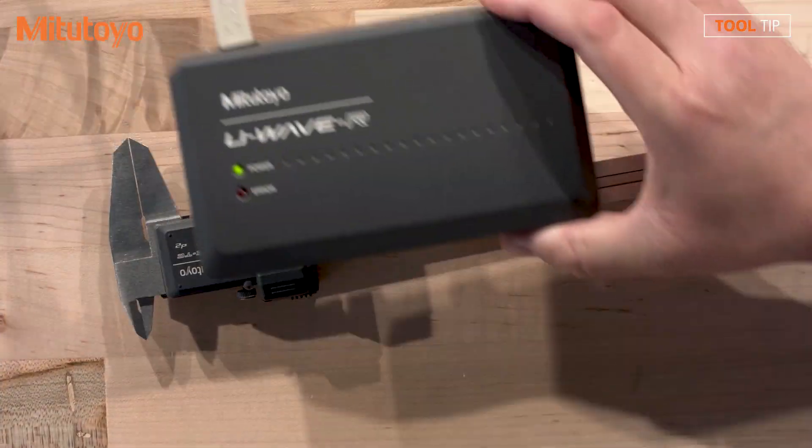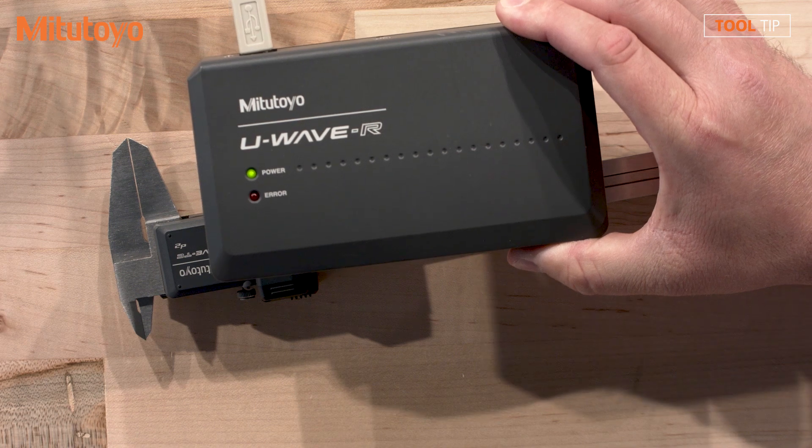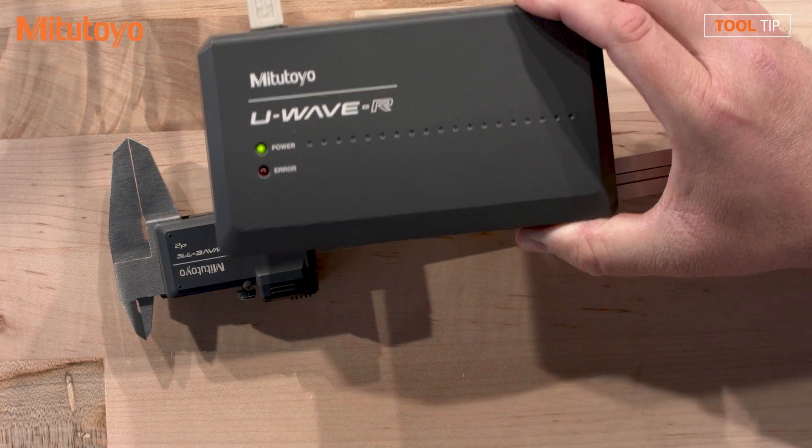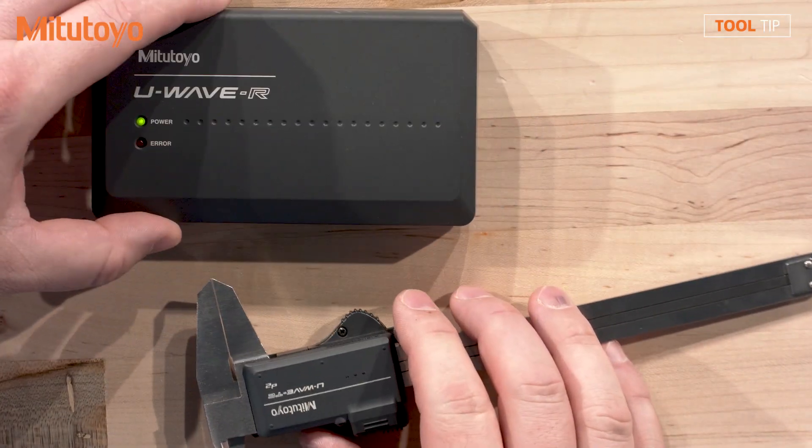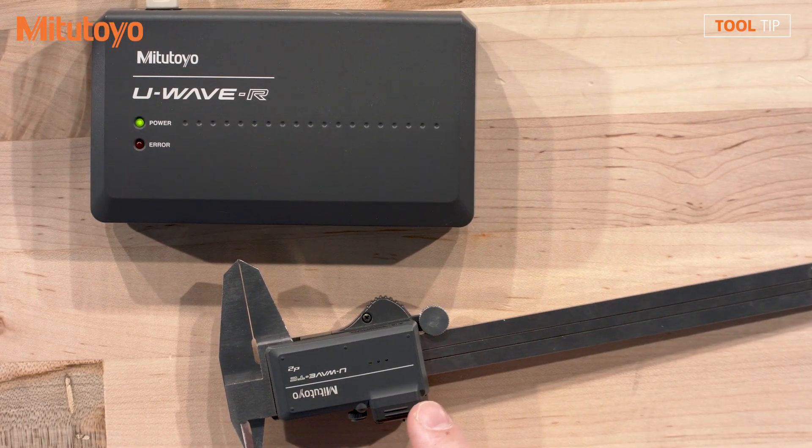So what if I have an existing U-Wave receiver? Is that compatible with my previous generation as well as the current version of U-Wave? So the current receiver and the current transmitters, of course, connect to each other. The UAFIT is designed with a similar chip technology that will connect directly to the U-Wave R. The existing gauges will work along with the new ones. So if I have an indicator using a traditional UAF transmitter and a caliper using the UAFIT, I can send data from both of those tools into the same receiver, whether it's the latest generation receiver or one that a customer already has on their floor.